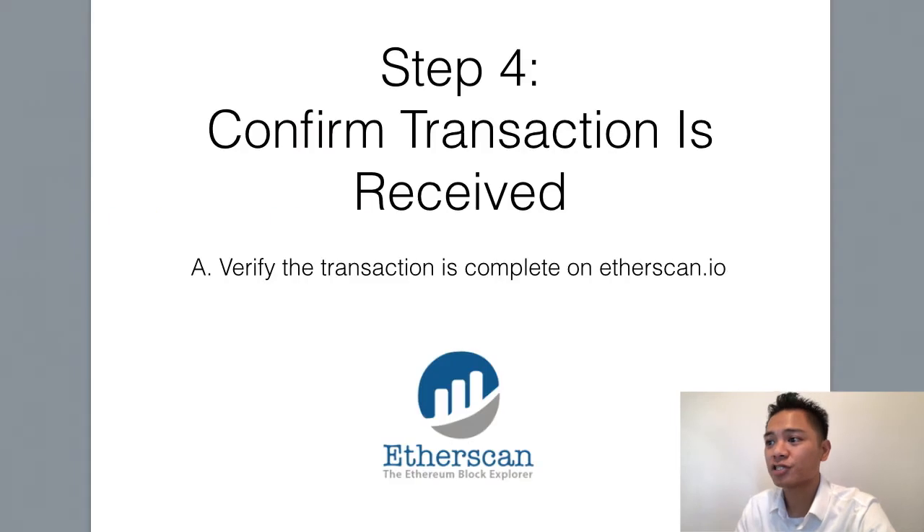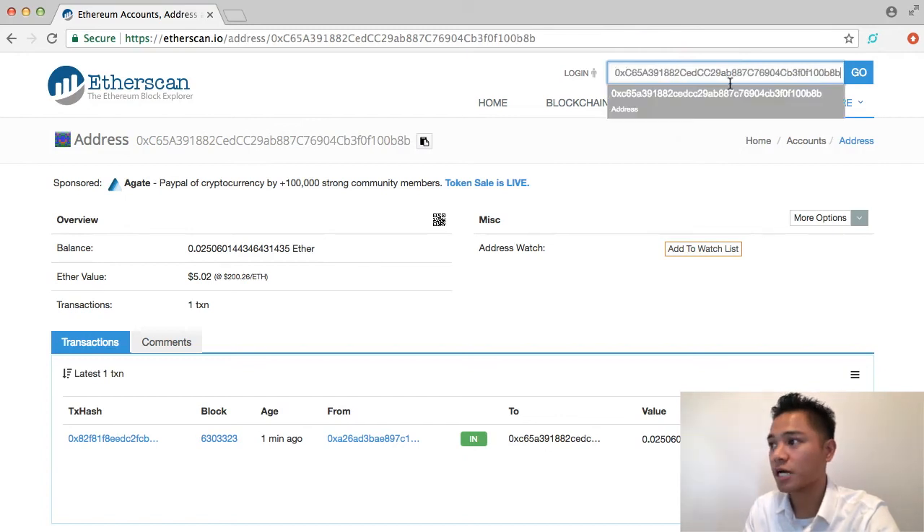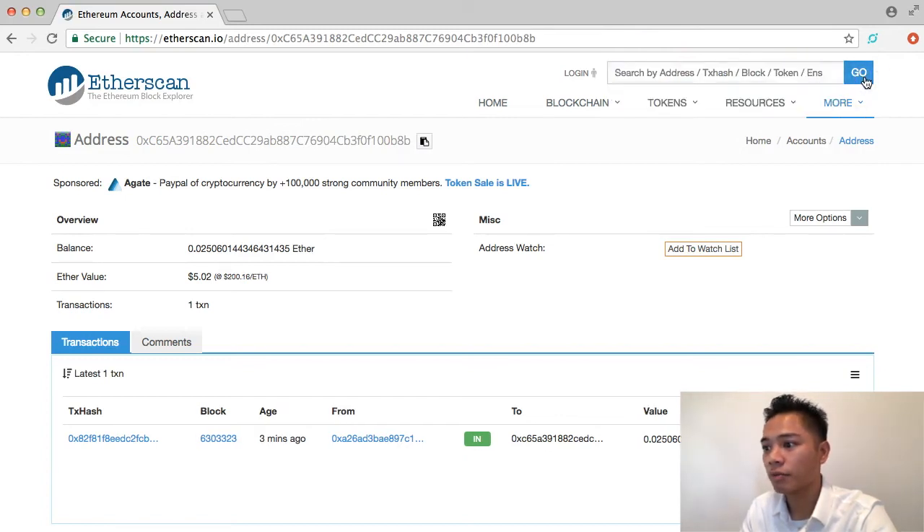So now we're just going to verify that the transaction is complete. We can search the address one more time here and click go. It looks like it went through — Ether value $5.02 — and the transaction looks complete.